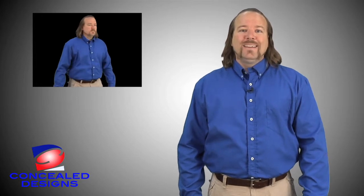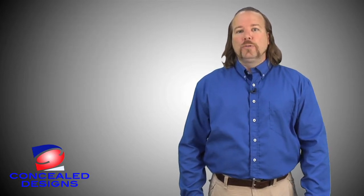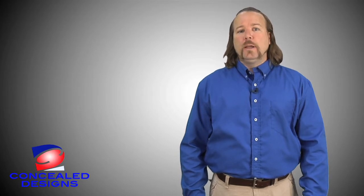With the Concealed Design Shirt, I can carry a larger gun than I normally wear with a belly band holster, and know that it will be hidden, but yet I'll be able to get to it quickly.